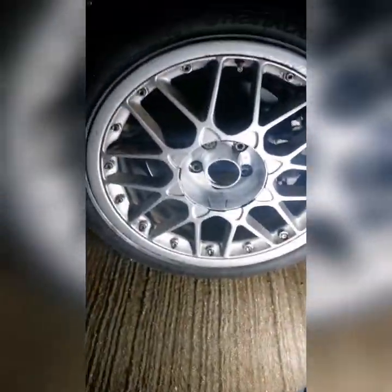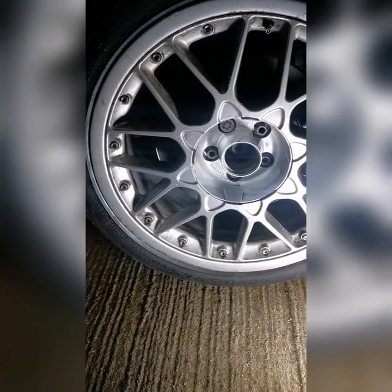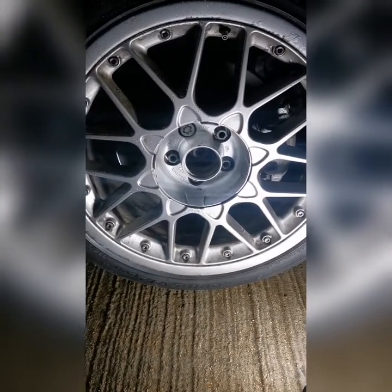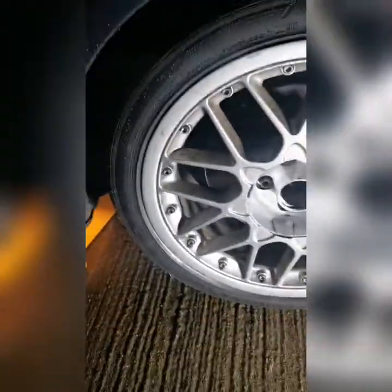Hi there, today we're going to look at taking the suspension off this Audi TT. It's a Mk1, it's a 1.8 turbo, 225 brake. Apologies for the darkness — it's getting darker in the evenings so I haven't got a lot of options. I have got this light that I bought from Screwfix, so that'll have to do today.